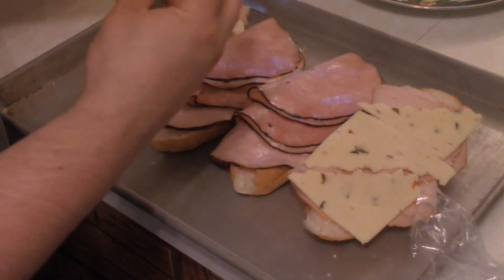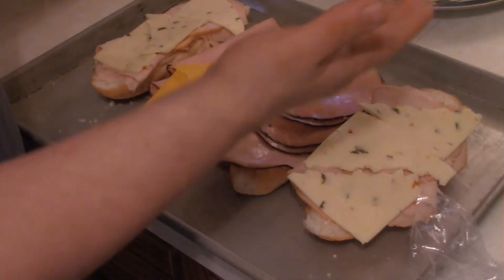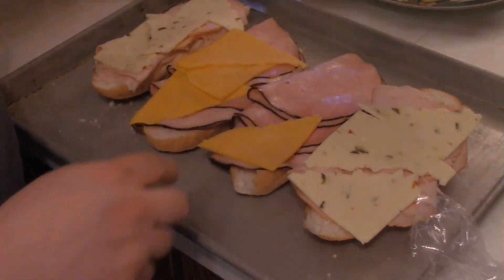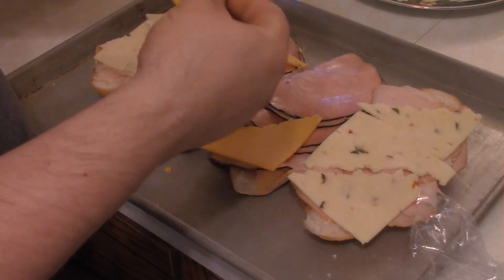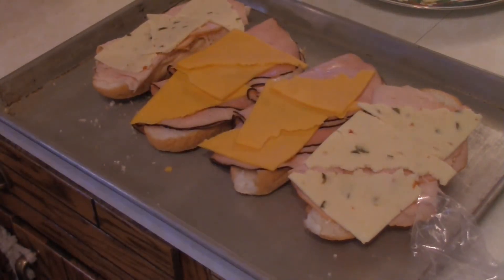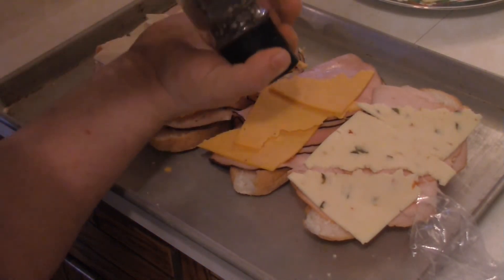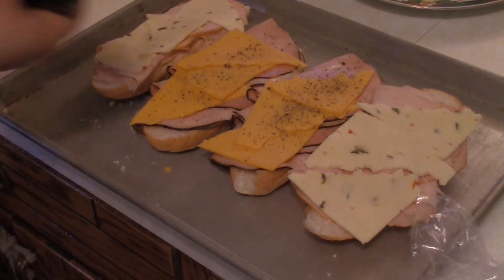Then you want to grab some extra sharp cheddar for the ham side. The bite of sharp cheddar goes really well with ham. And on top of the turkey, that is pepper jack cheese. Then, last but not least, you want to make sure to pepper at least one of these sides with freshly ground black pepper, and then pop them in the oven.